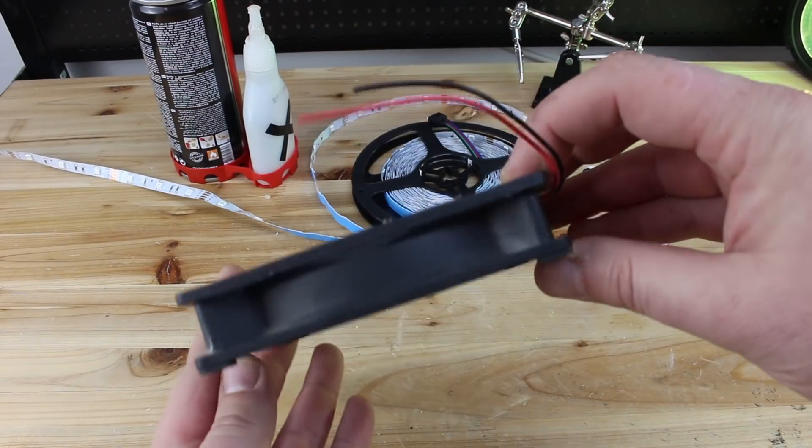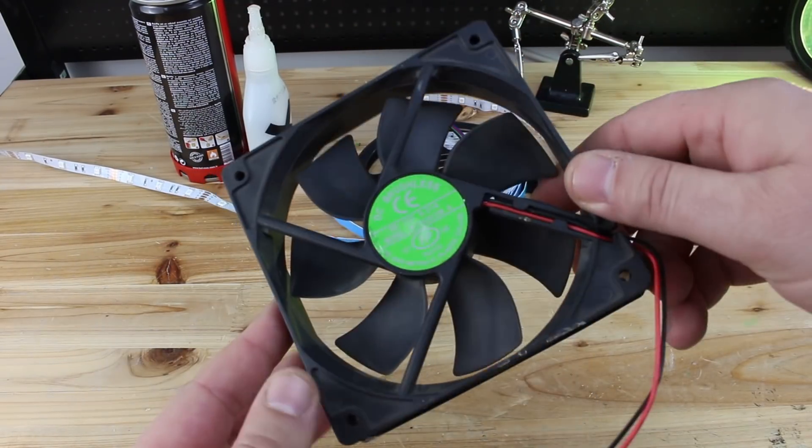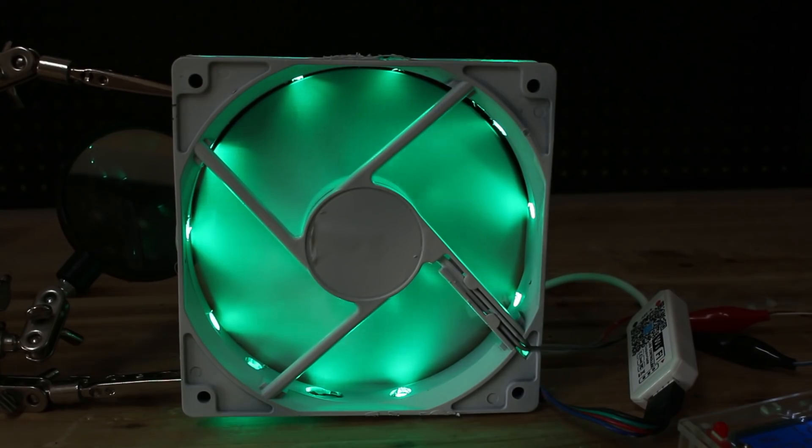Hello Hacktubers! Today's hack is how you can convert an ordinary black computer fan into an RGB LED controlled light show PC fan.